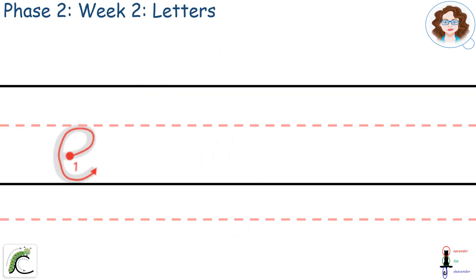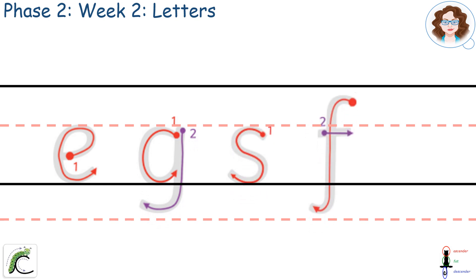Now I've learned to write letters E and G. Next we'll learn S and F.